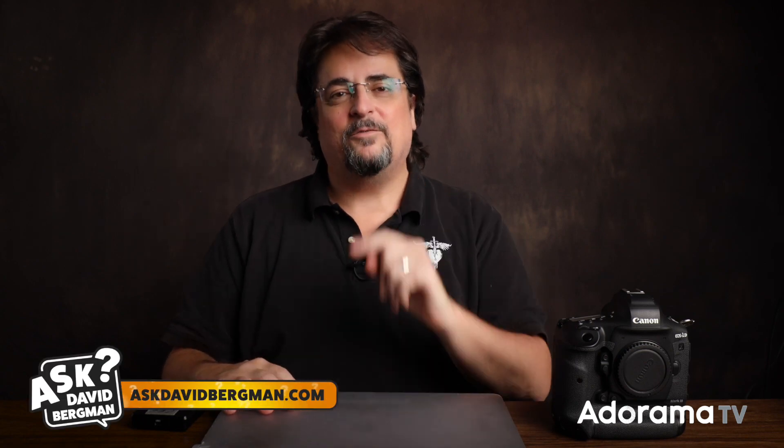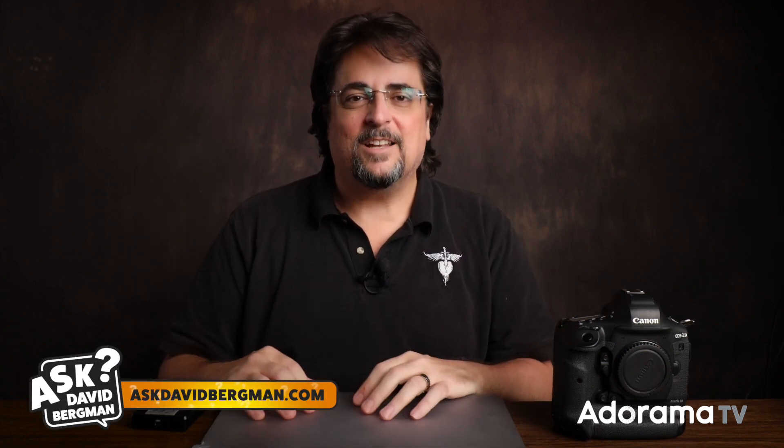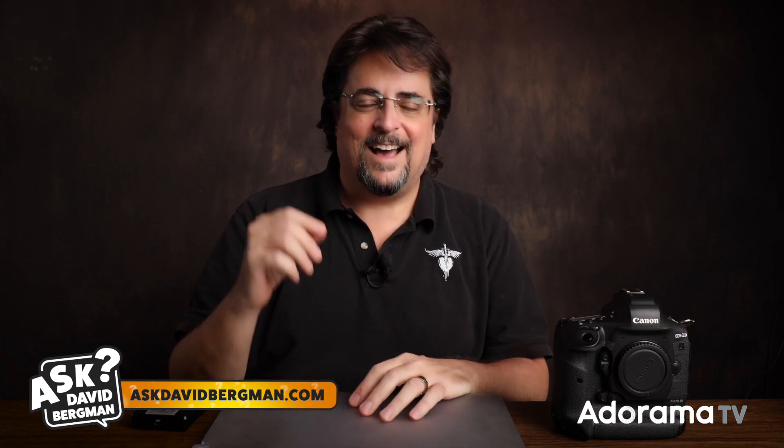Hey everybody, welcome back. Here I am as always answering your photography questions right here on AdoramaTV. Don't forget to go to AskDavidBergman.com to ask your own photo questions. If it's something I think is going to be useful for a lot of photographers, I will answer it right here on a future show. I'm also doing one-on-one workshops — you'll see that on AskDavidBergman.com as well. I can work with you directly to answer your specific photography questions and help bring your career to the next level.